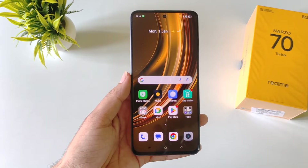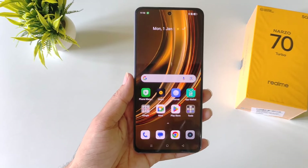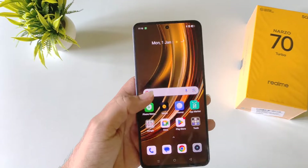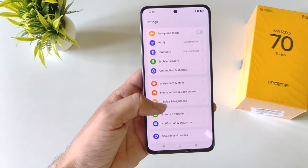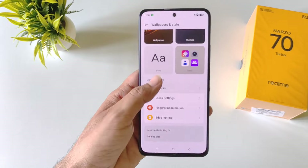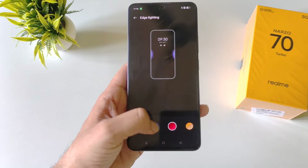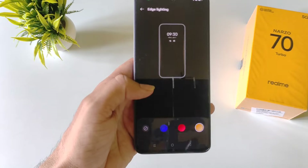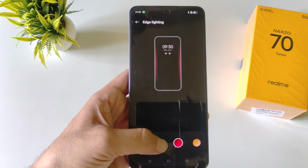This phone has a cool edge lighting effect — whenever your phone is locked and someone messages you, it will show a cool edge light. To enable this, open settings and click on wallpaper and style. Scroll down and click on edge lighting. Here you can select different colors, and whenever a notification comes, it will show the edge lighting as seen in the preview.